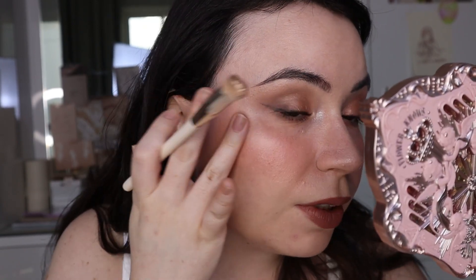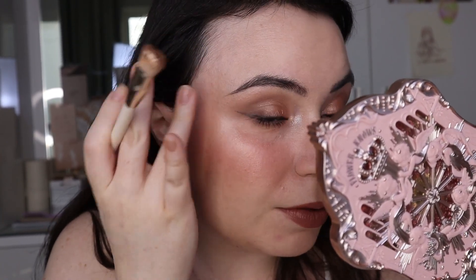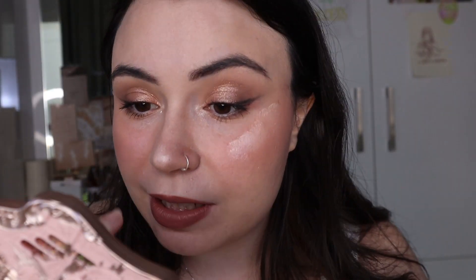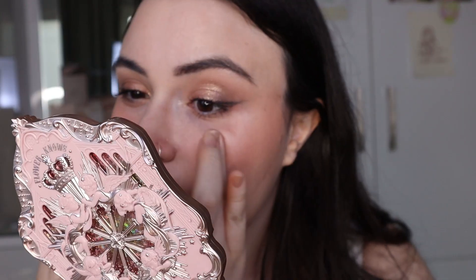I also have from Dior the Forever Glow Star Filter in the shade Zero, and I want to use this as a highlighter. I could have used this as a foundation today — I did not think about that. I'll pick up a brush and just dab this on, then pat it in with my fingers, because I did have powder underneath and I want to make sure I'm not disrupting anything. You can see how glowy that is, but it looks like a natural type of glow instead of a traditional highlighter. I'm also using a bit on my nose. This is heavily fragranced, but it's a very nice smell — it smells like a Dior perfume.